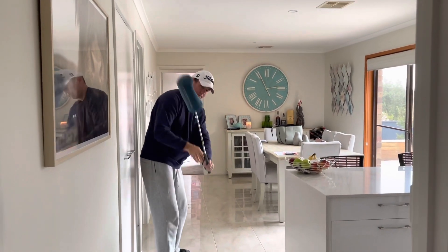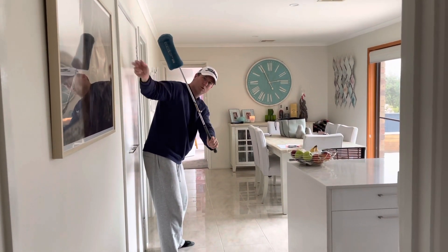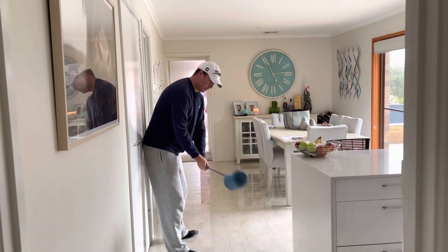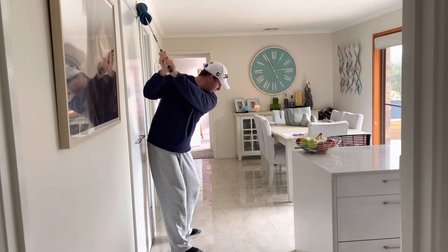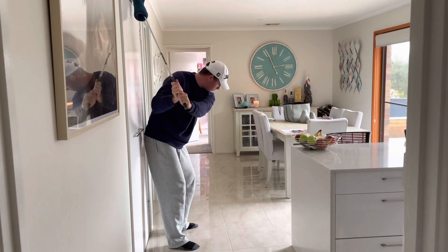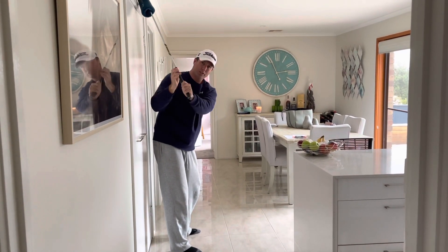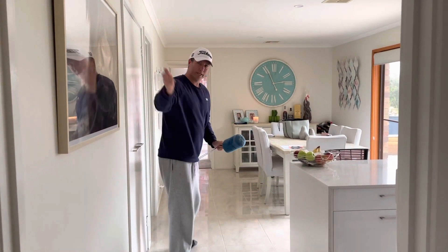So if this trail arm gets away from our body, you can see the club head leaves the wall straight away. It's a good drill — take your backswing, get into the setup position, and then just feel that sturdy downswing, keeping that club head on the wall.